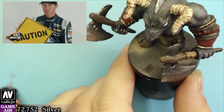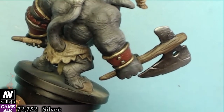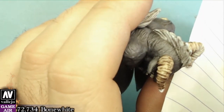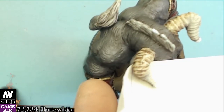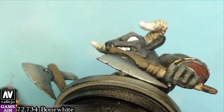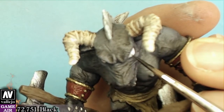Being very careful not to ruin what we have already made, we will highlight the horns using bone white. Then a small black dot to make the eyes.